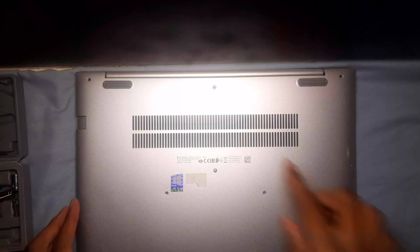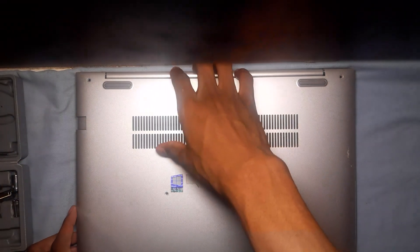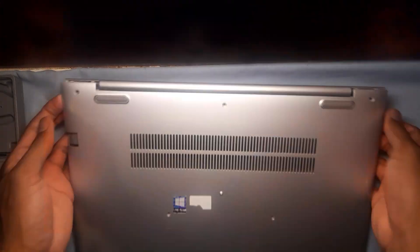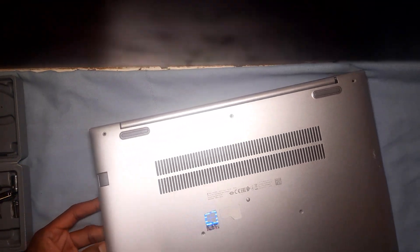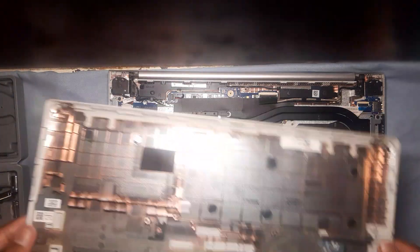Once all 7 screws are removed, you are going to put your fingers at the base here and pull gently. It should open up, allowing you to easily remove the rest of the cover.